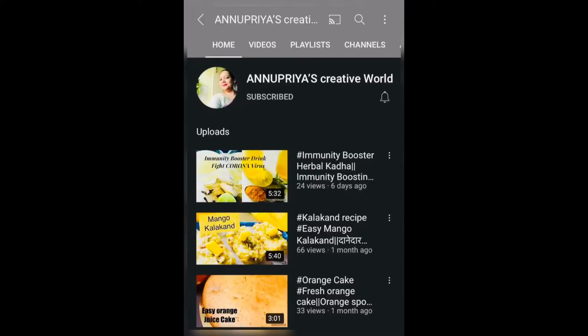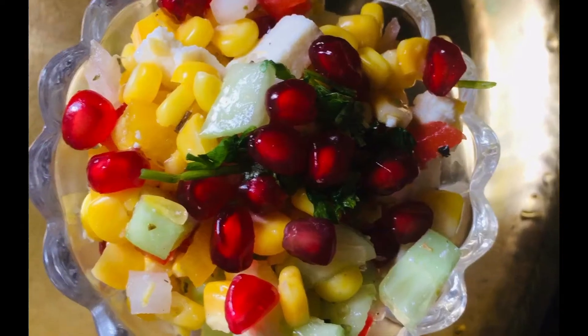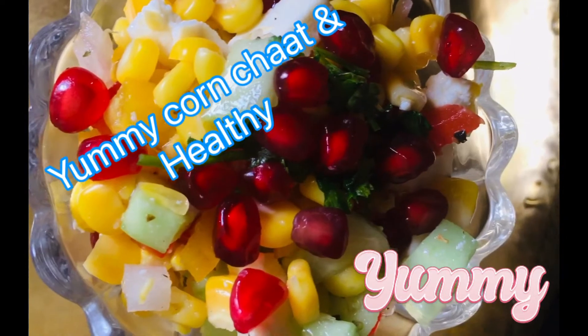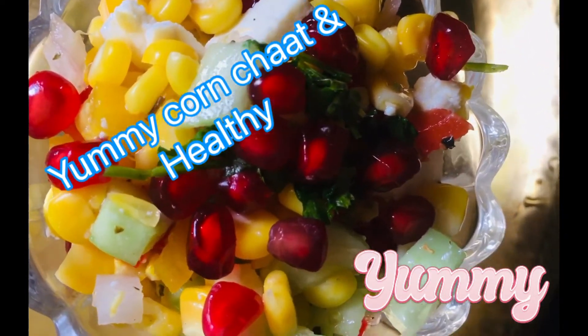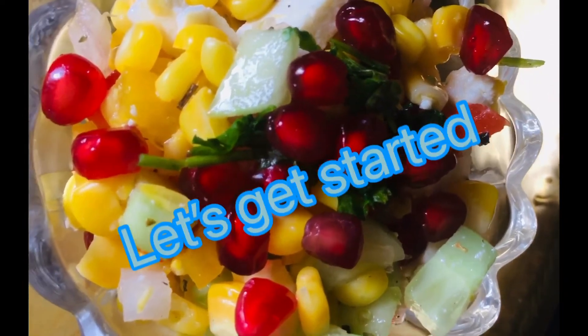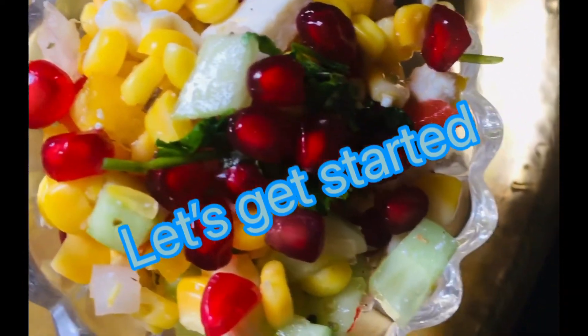Friends, my name is Anupriya. If you are new to my channel, please subscribe. Today we will learn the Corn Chaat recipe which is very yummy and healthy. We can serve it for breakfast and snacks. Let's start our recipe.